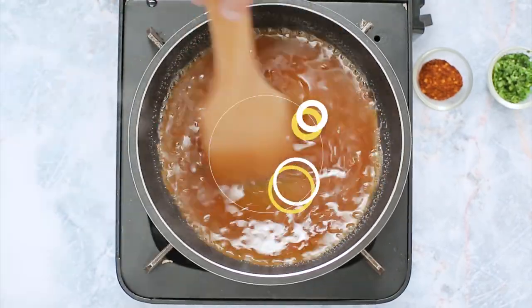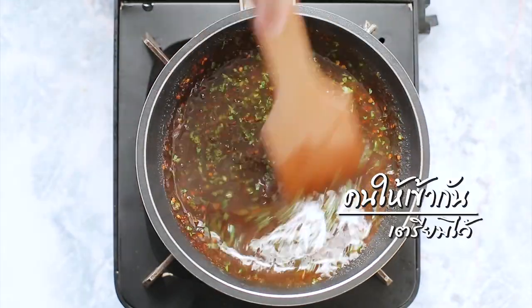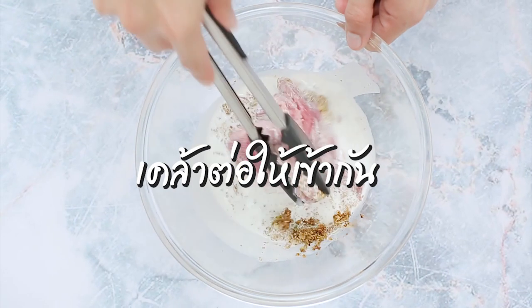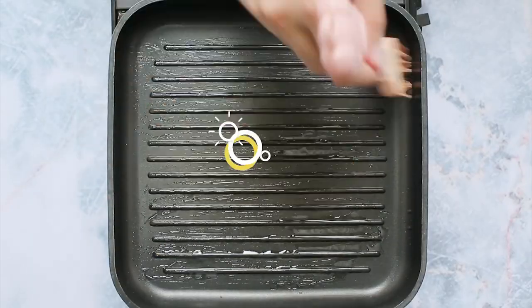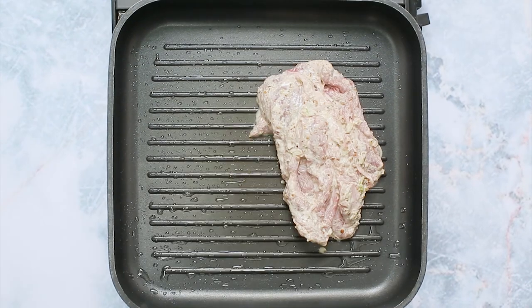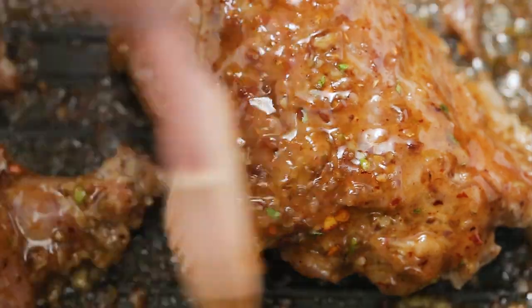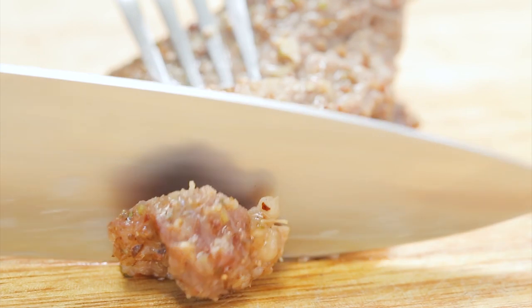In the process, the first one takes about 1 hour. It's a 6-hour process. Turn the size around. The second one is also 1 hour.